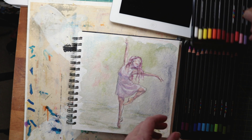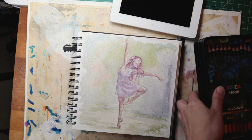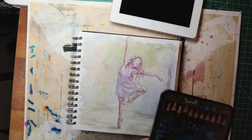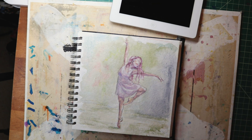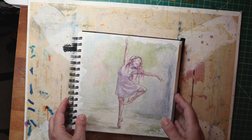I'm going to call that piece done — it's kind of a satisfying little sketch. Nothing too crazy, but just always working, always practicing, always seeing what you can do. Every time you work, it's going to get better.